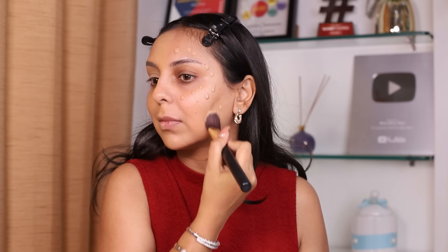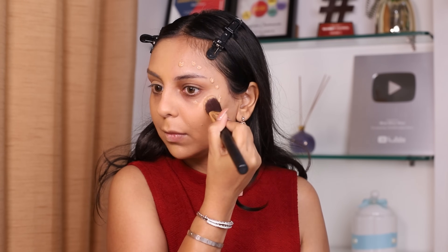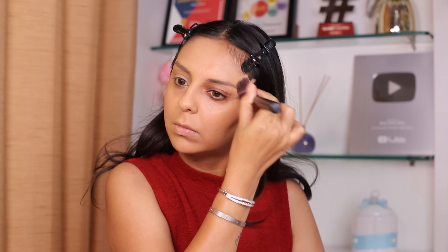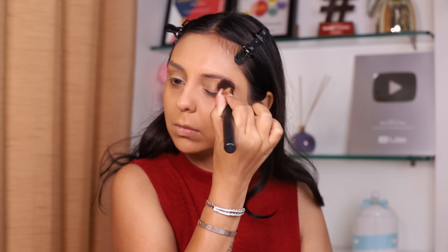As I'm blending this L'Oreal Paris foundation I'm realizing it's actually a lot lighter to the feel than the NARS counterpart. I feel like it has a little bit more liquid texture. We're focusing on formula more than anything else. It's going on to the skin with almost no effort. Come to think of it, this shade is really not all that off — I think it can work.